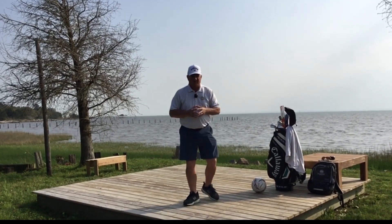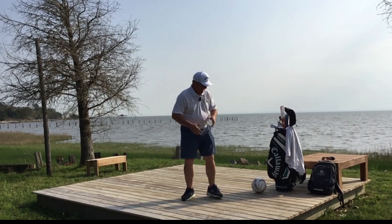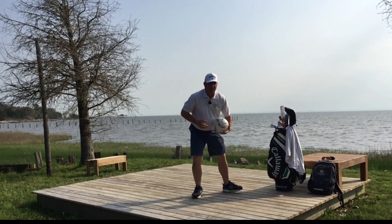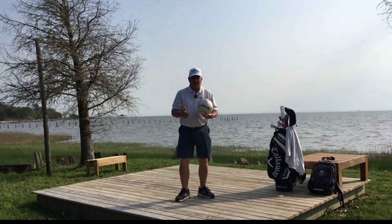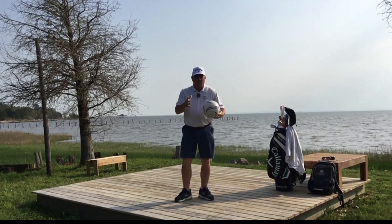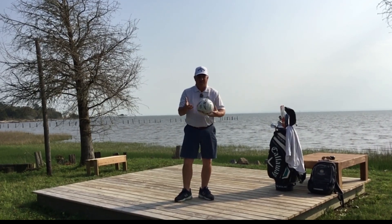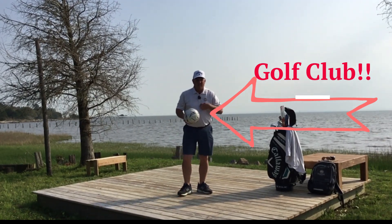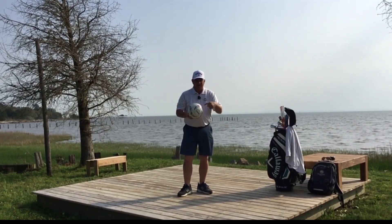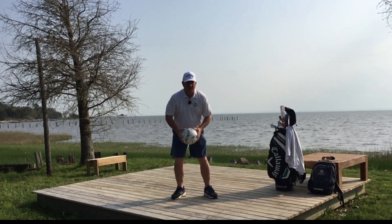Now here's where the real drills take effect. I want you to use a soccer ball, a small basketball, a volleyball, a little playground ball — I don't care what it is, just a ball. This ball is now going to represent our golf club, and we are going to learn to move our pivot and our arms and this ball together.